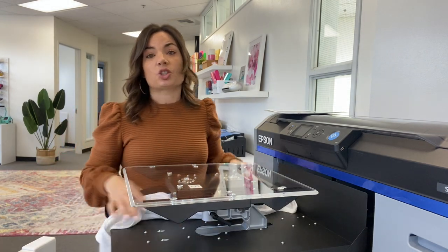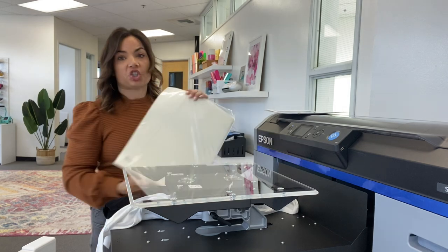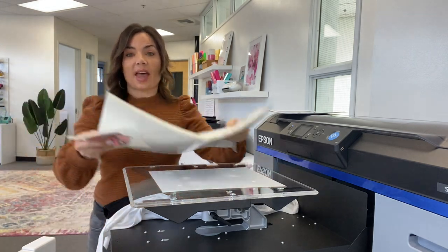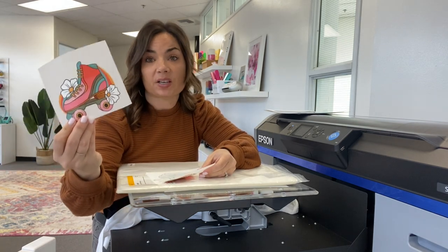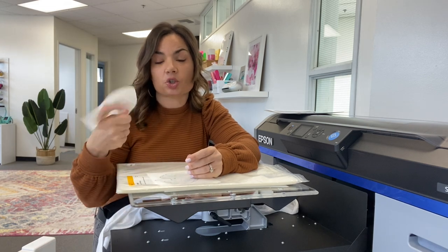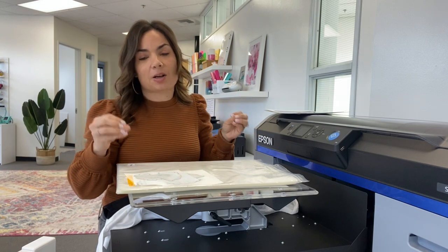The other option is direct to film. Instead of putting a shirt or other garment on the platen, you put your sheet of film directly on the platen and print onto that. After you do the full process of putting the curing powder on and curing it, you get a direct to film transfer that you can sell later. It's a really versatile printer that is going to solve a lot of your customized garment needs.